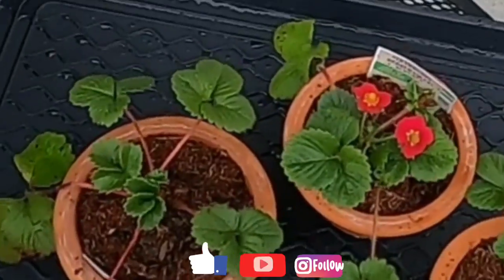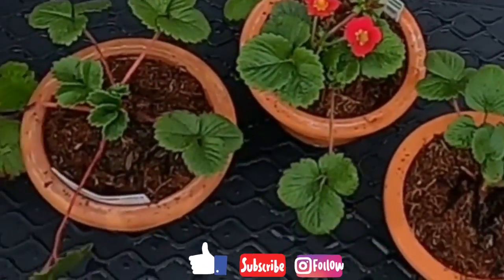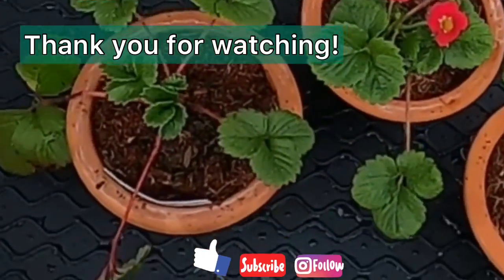If you like this content, go ahead and like, comment, subscribe, follow, and share. Thank you for watching. Bye!